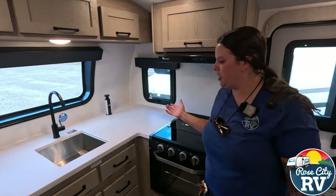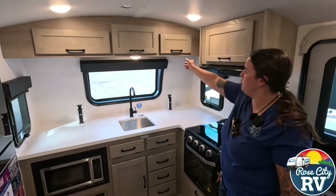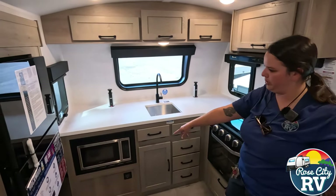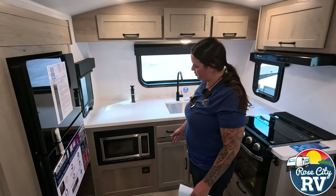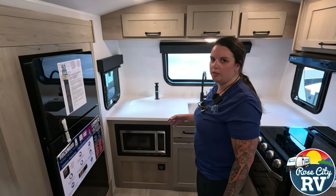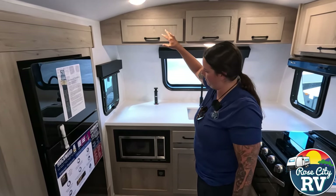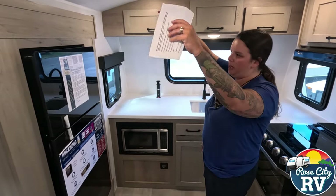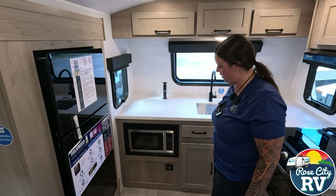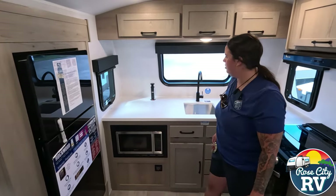Obviously this has a huge kitchen area — tons of counter space in here for this 21-foot travel trailer. We've got some overhead storage here, which is nice, and then some nice drawer space down here, with the microwave located down here. I like that they put the microwave on the bottom, because vertically challenged people struggle when it's high up in the air. Sometimes it's way over your head and you don't want to be getting out hot food when it's up in the air like that. Down there it is convenient.